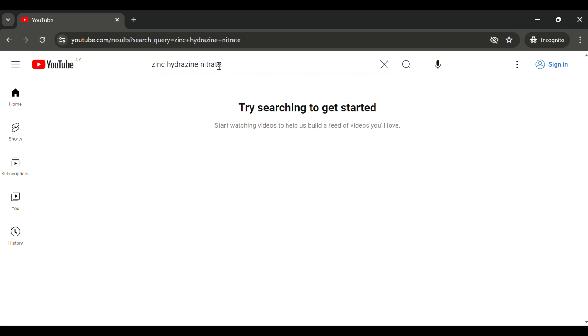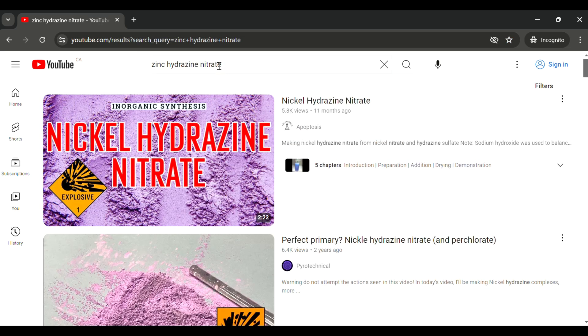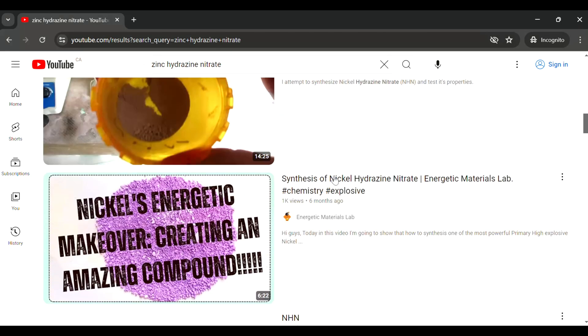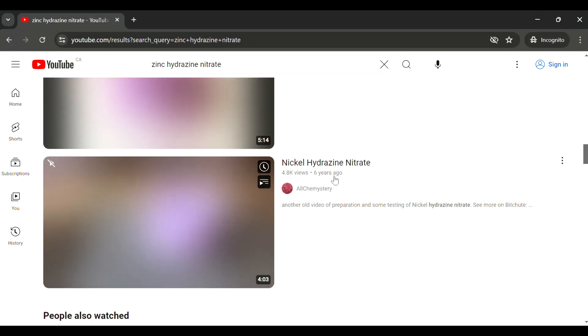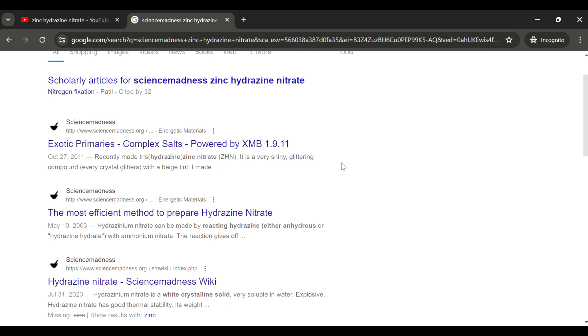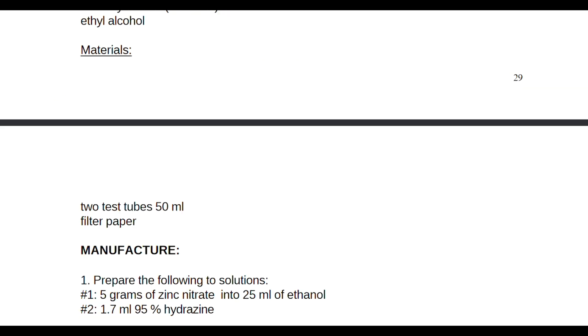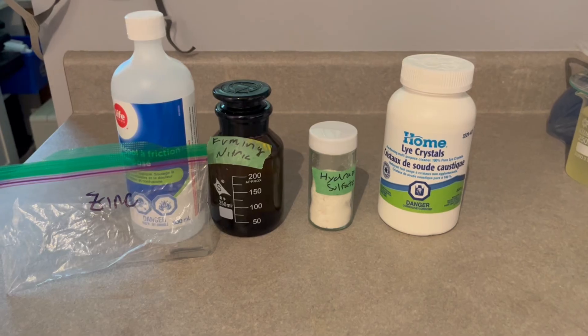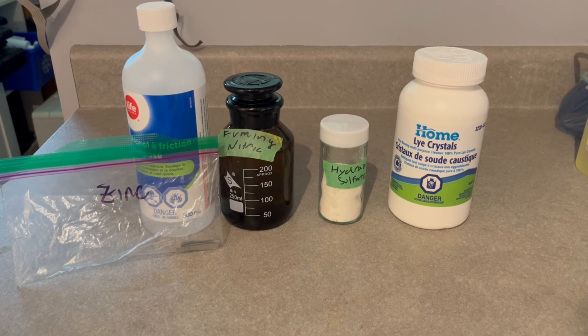Zinc hydrazine nitrate is a relatively obscure explosive, and upon doing a YouTube search, there is only its counterpart nickel hydrazine nitrate that actually comes up. However, according to a Science Madness post, someone has made it before, and I also had a procedure that described its manufacture. Now that I have this information, I knew I had to make the first YouTube video on it.